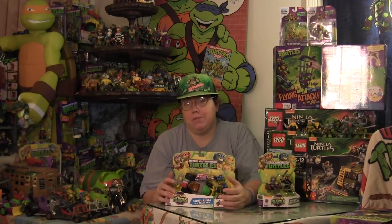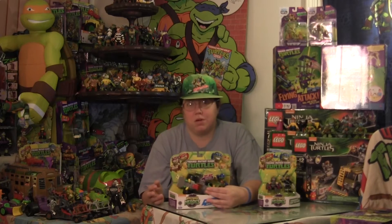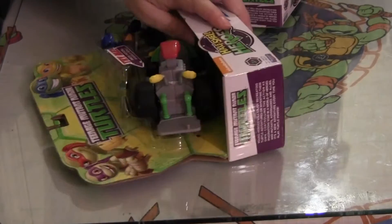So far I've enjoyed most of the sets that have come out and think that this is an awesome new series for fans to enjoy with collecting toys. It's time to open them up.